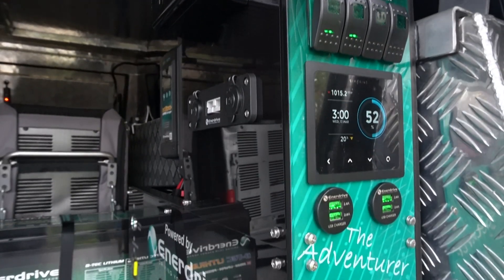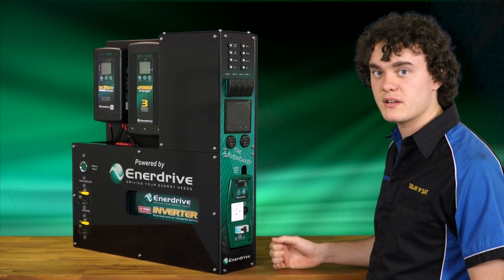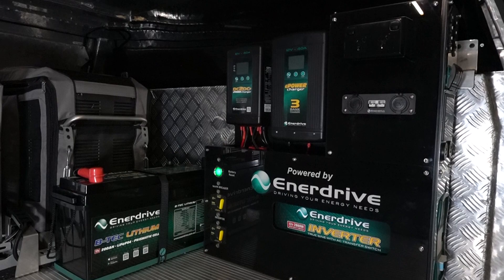This unit, the Adventurer from Enerdrive — being that most of the hard work is already done for us — you could actually buy it over the counter and install it yourself, or if you wanted to, you could have us fit it. Either way, if you want any more information, just give us a call or visit us in store at Solar Instats.